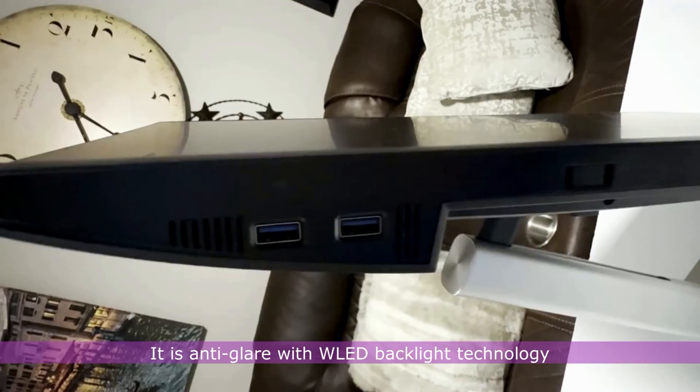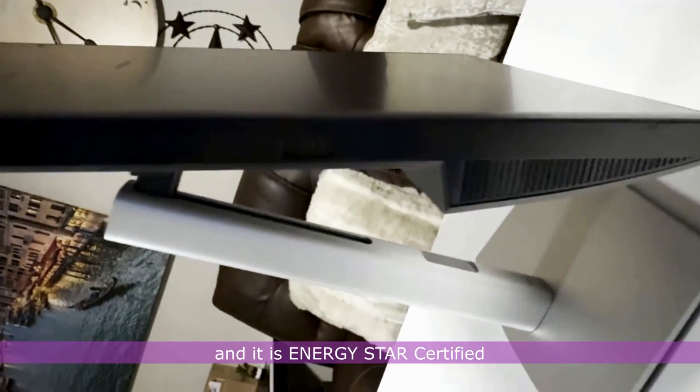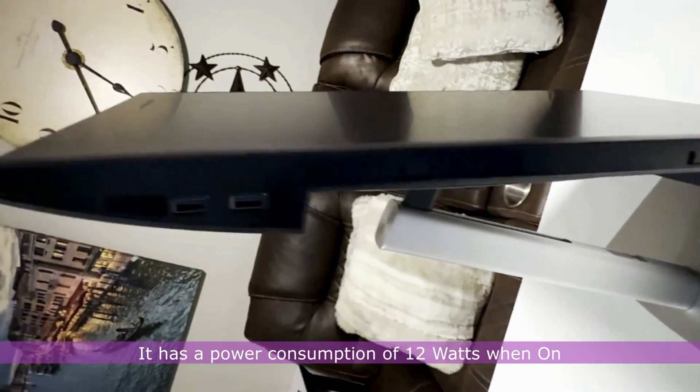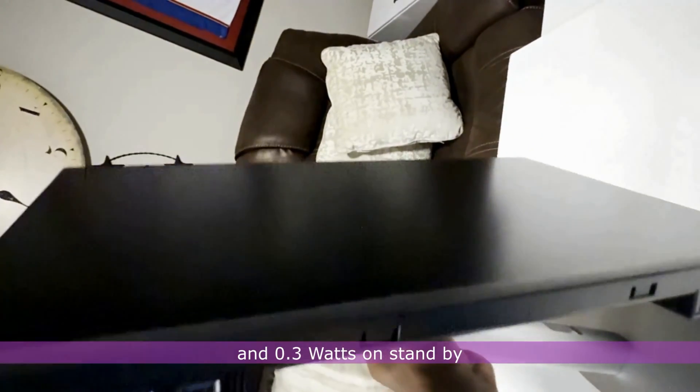It is anti-glare with WLED backlight technology and is Energy Star certified. It has a power consumption of 12 watts when on and 0.3 watts on standby.